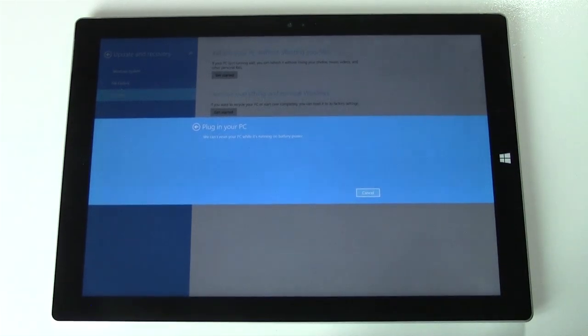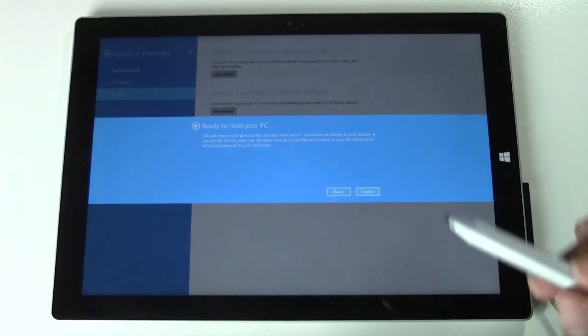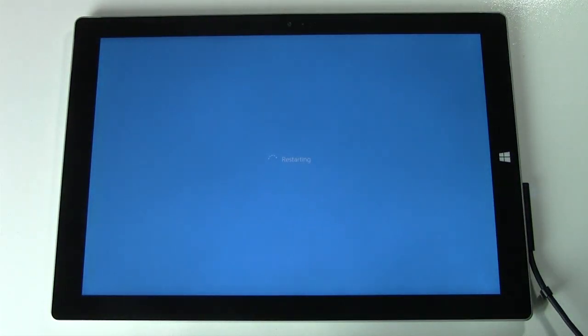You will have to plug in your charger, so let me grab that. Now we're going to click on Reset. And that's it.